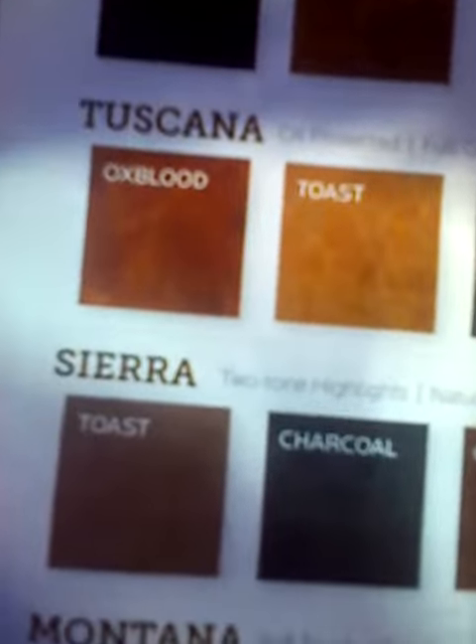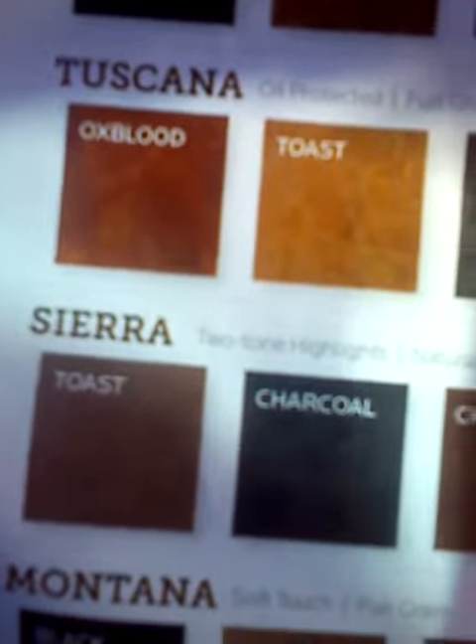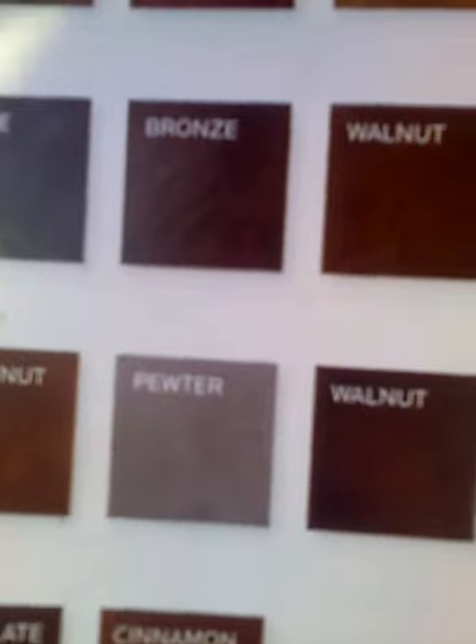Sierra, two-tone highlights, natural grain: toast, charcoal, chestnut, pewter, walnut, and cream.